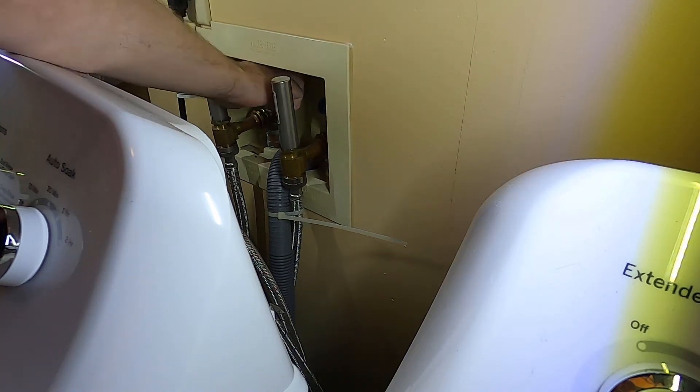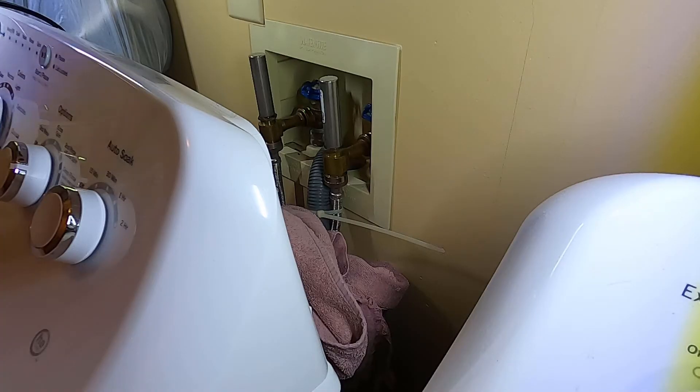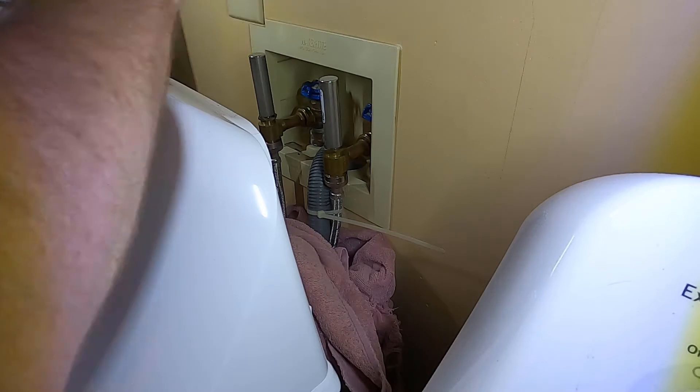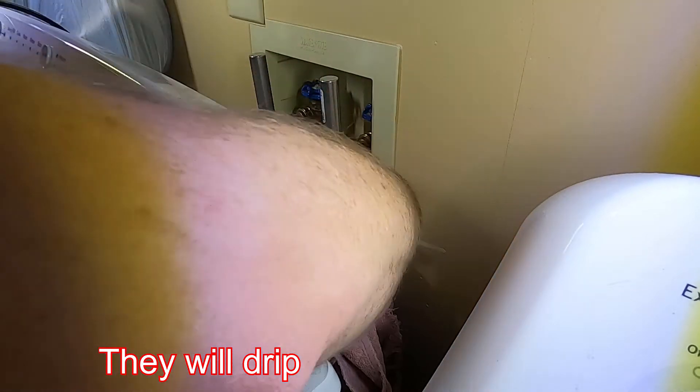So turn your water off. I have unplugged mine and, just to be on the safe side, put a towel around the pipes here so that if they drip, hopefully they'll drip on the towel.